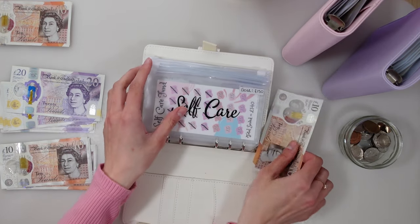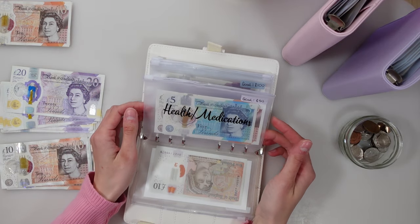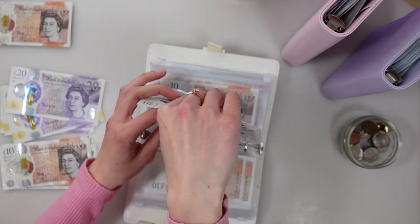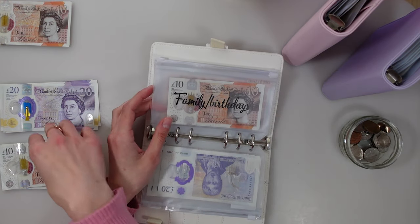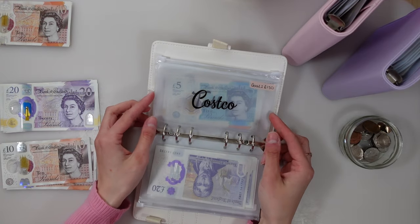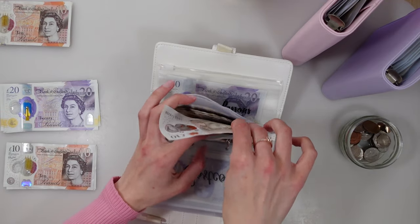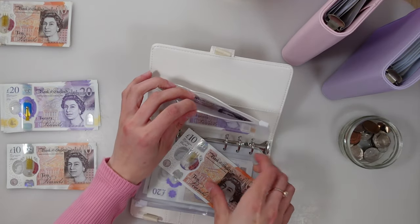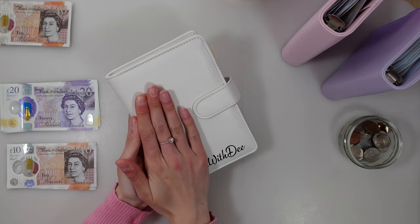Moving on to sinking funds — starting off in self-care I'm putting 10 pounds in. Health and medications is not getting anything. Little man's clothes is getting 20 pounds today — going to get him some summer clothes soon, that'll be fun. Family birthdays is getting 10 pounds. Therapy and Costco are not getting anything. My tattoo fund is getting 10 pounds and driving lessons is also getting 10 pounds.